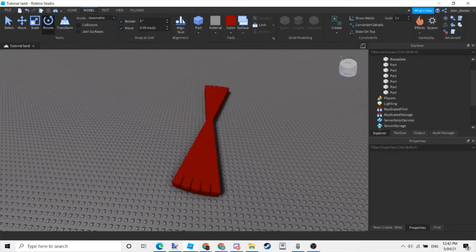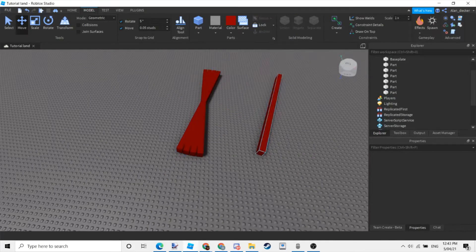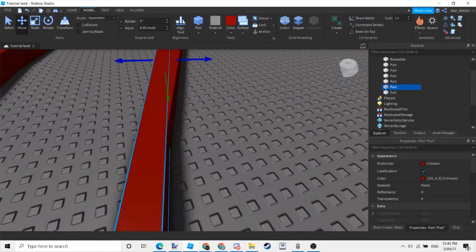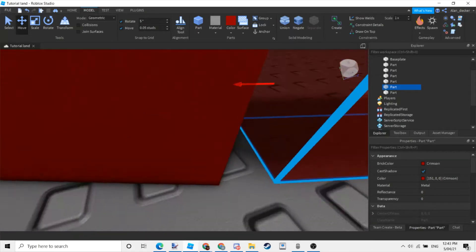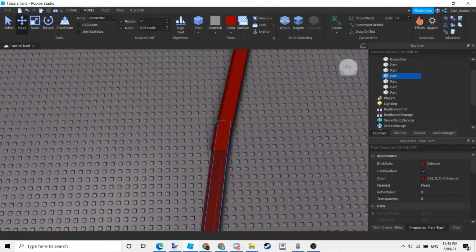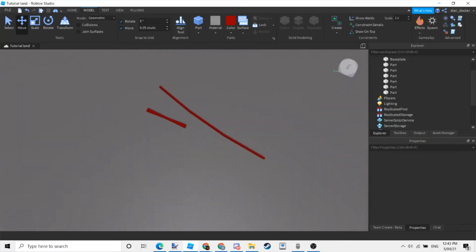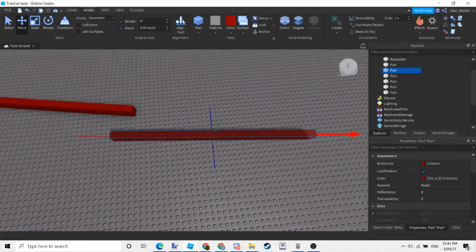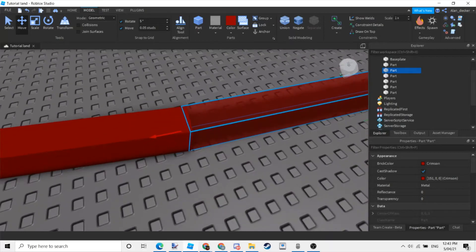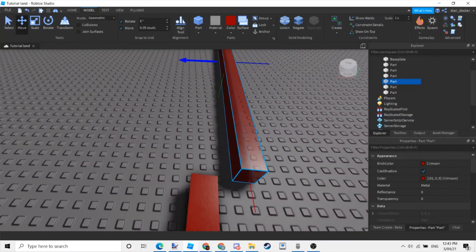And now just follow what I'm doing. Connect the top and bottom together and a shape will start to form. Make sure it looks somewhat smooth.